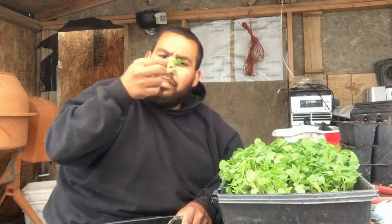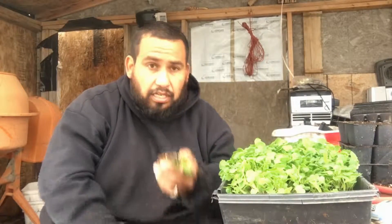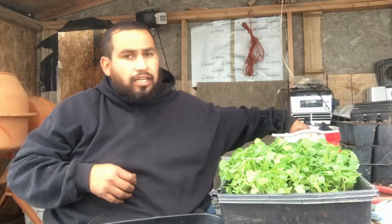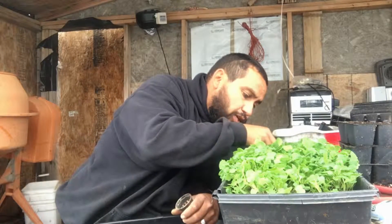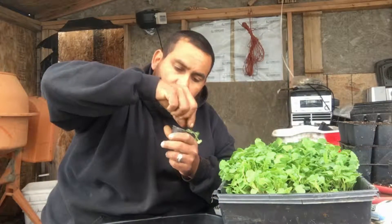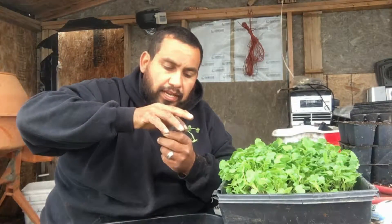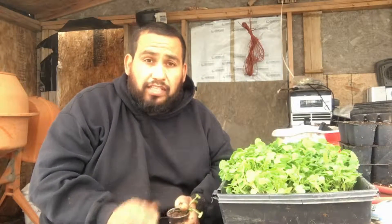Gently — you can see there's the root and everything — pull that out, put it into the cup, fill it in. There's my net cup. Bam, there we go — a new cup ready to go into the water table. On some of the smaller ones I'll take two or three and put them in together, because these plants have been somewhat spoiled and haven't really been in direct sunlight as much as my water table is going to be.